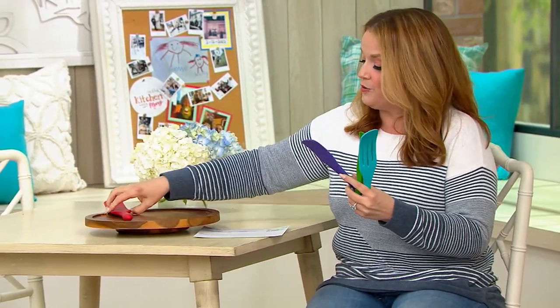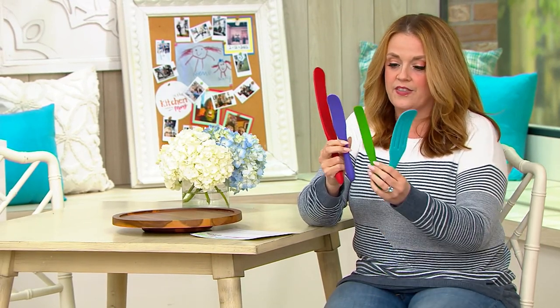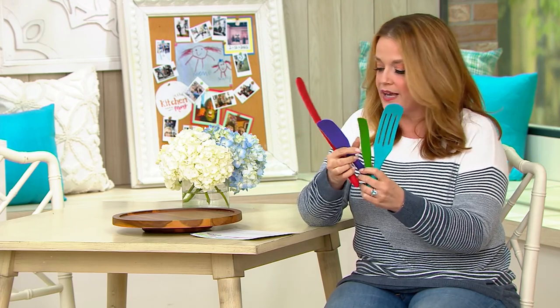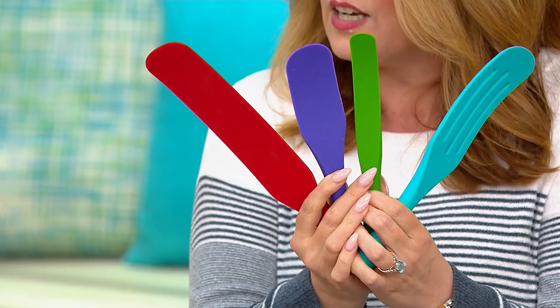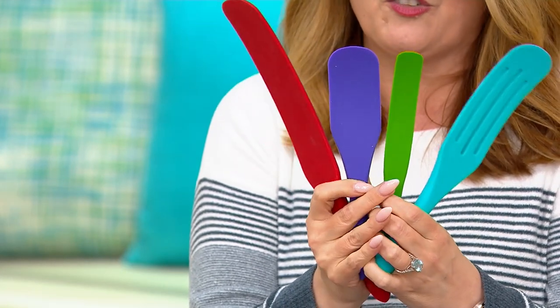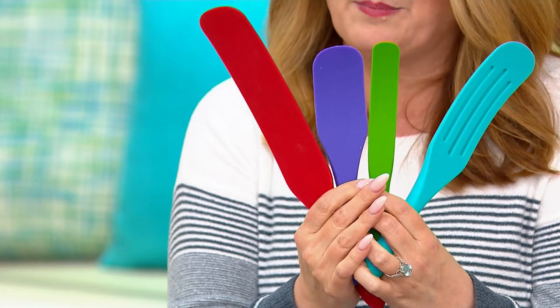This is the spurtle set of our dreams — not only because of the price, but because we've got some of the best sellers in here. This is the 13-inch original spurtle, the smaller spurtle, the skinny spurtle, and the medium-slotted spurtle. You get all four, and you don't have to choose a color. Everybody gets the ones on screen right now for $14.25 — that's $3.56 a spurtle. They are dishwasher safe, so order now because these have been wildly popular.